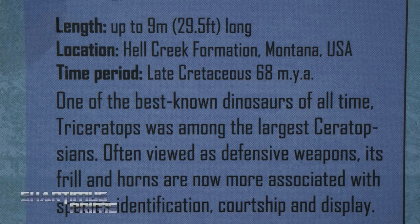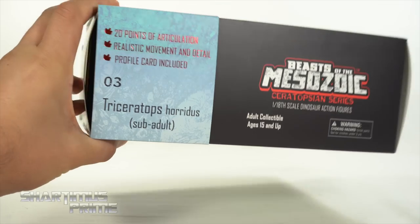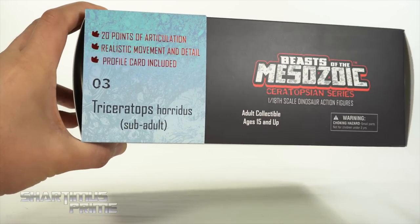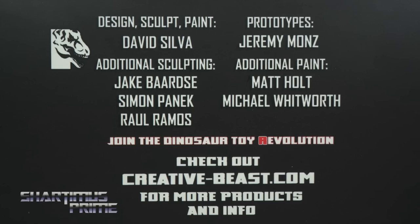Go ahead and pause it if you want to read it. Then on this side you can see a nice image of the Triceratops. And on the very top right over here, it says 20 points of articulation in red foil, and then it says realistic movement and detail, profile card included. Number three, Beast of the Mesozoic, ages 15 and up. And then on the bottom you can see all the people responsible for creating the figure.